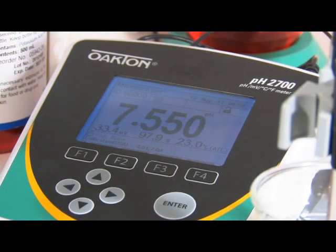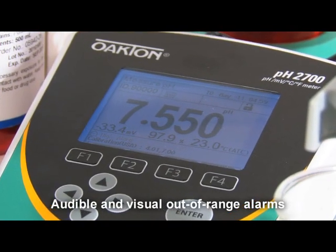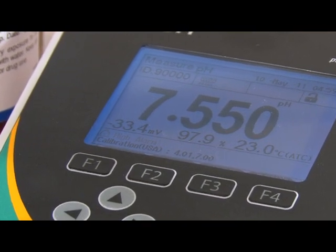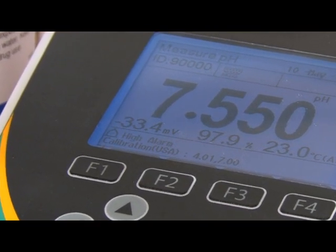Set your 2700 benchtop meter to sound an alarm when a measured value is above or below your specified range. The alarm is both audible and visible.